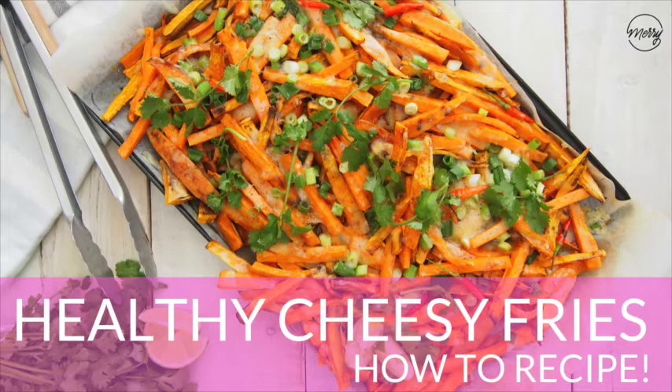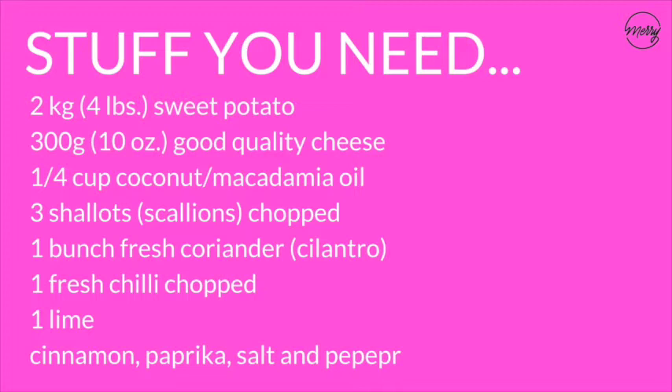We're about to show you exactly how to make healthy cheesy fries. Here's all the stuff you need: sweet potato, good quality cheese, coconut oil, shallots, coriander, fresh chili, lime, cinnamon, paprika, and salt and pepper. Let's get started.